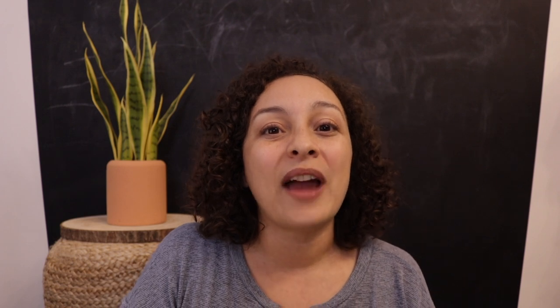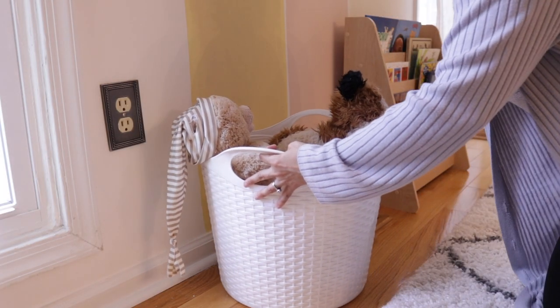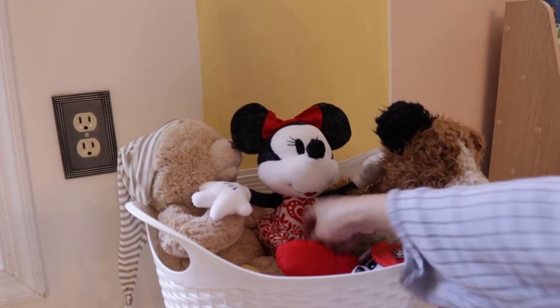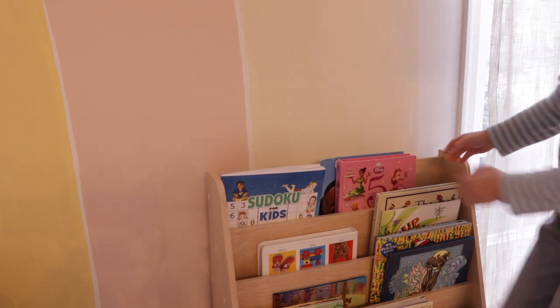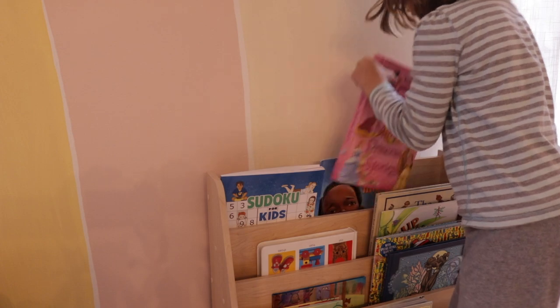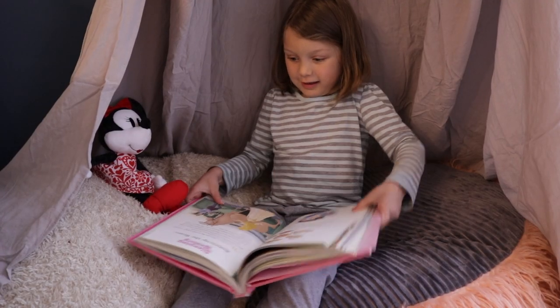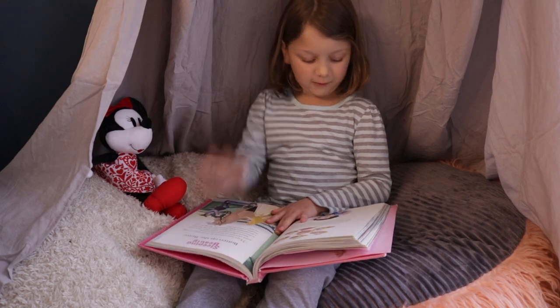Last but not least, I grabbed a white basket and filled it with the kids' stuffed animals — stuffies they love so much. The idea was that they would grab a book, grab a stuffy, cozy up under the tent, and read a story to their stuffed animal.